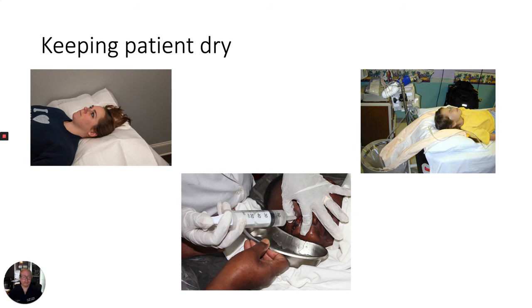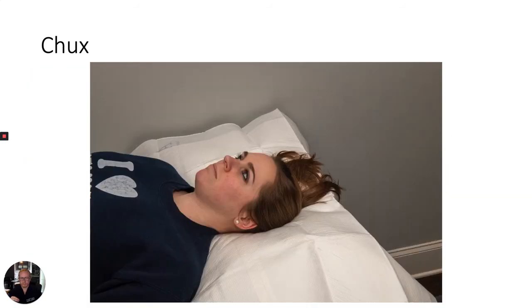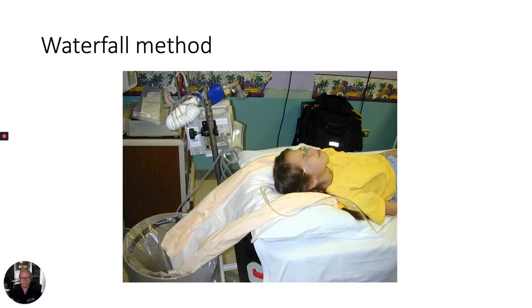There are several methods to collect the irrigation runoff and keep patients dry during this procedure. A simple method consists of placing multiple absorbent pads, such as chucks pads, beneath your patient during the procedure. Alternatively, you can place a plastic protective gown or surgical gown around a patient's neck facing backwards, drape the tail of the gown into a waste bin located on the ground behind the patient's head. As irrigation runs off, it will run down the gown and into the waste bin.